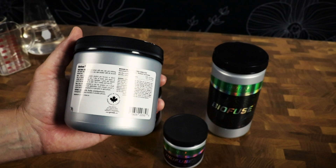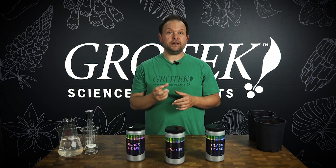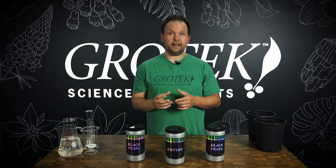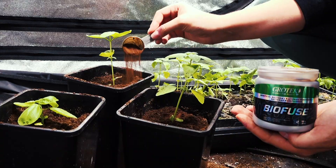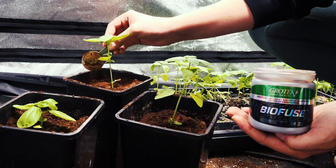The bacteria in Biofuse are going to help make nutrients become more available to plants. They will help mine phosphorus and other minerals, making sure that your plant has the nutrition that it needs.